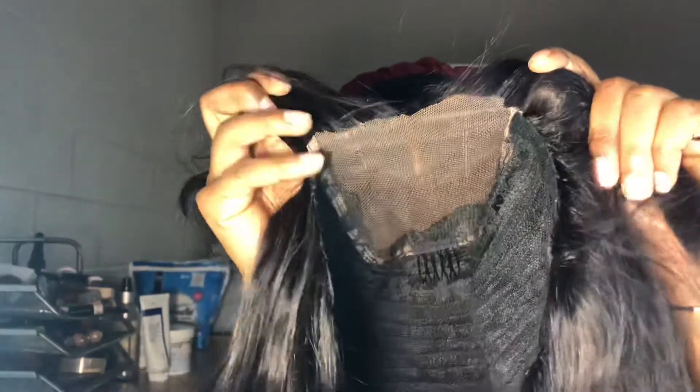As you can see, that's what it looks like cut, but before it had this piece in it and I decided to cut it off because I didn't know the purpose and it was blocking the lace from looking realistic. So I cut off that section right there that I'm showing you guys right now.